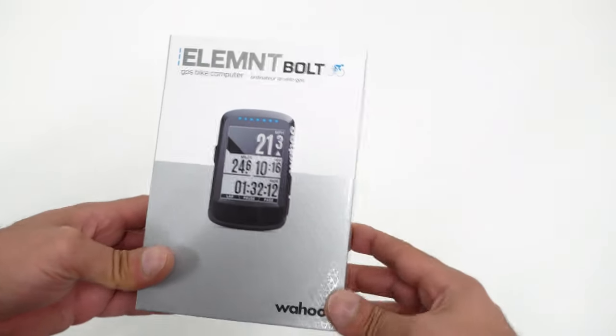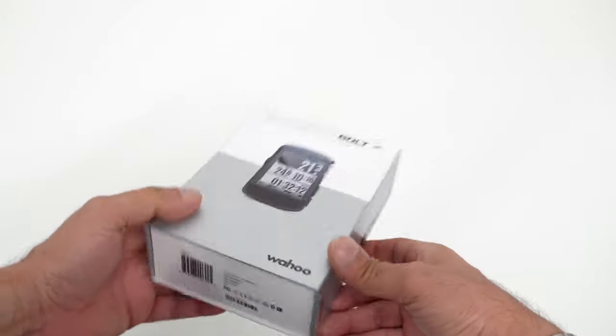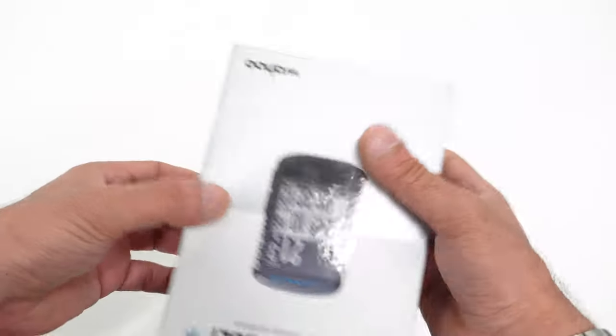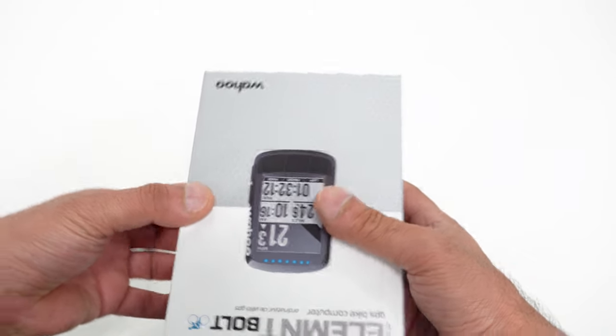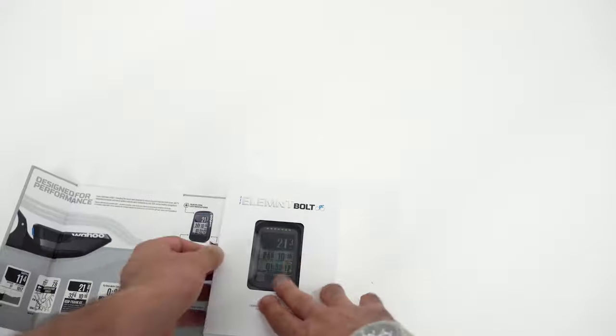Today I want to do an installation of this Wahoo Element Bolt bike computer. I've already posted a video of unboxing this and you can check it out in the description below. Let's go ahead and see what we have here.